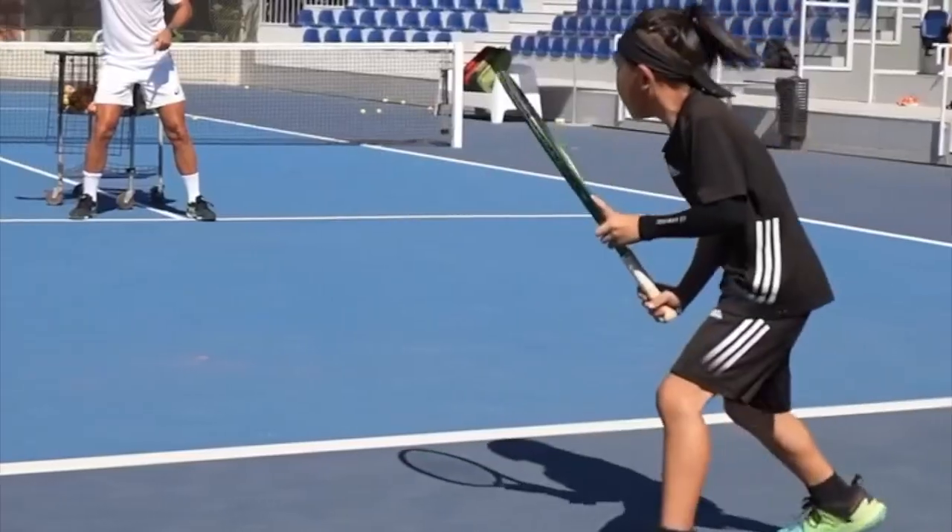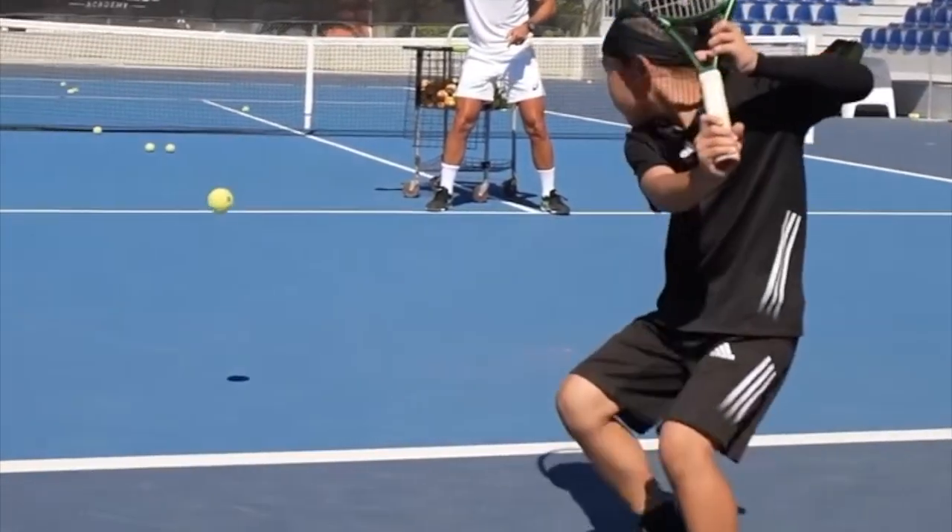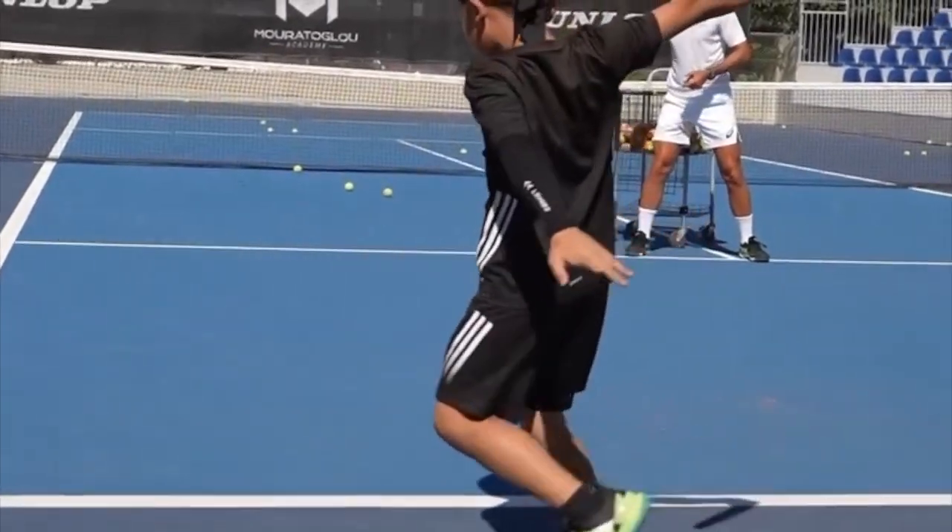His footwork is amazing. Check out his last step — by going forward it allows him to transfer his body weight forward.